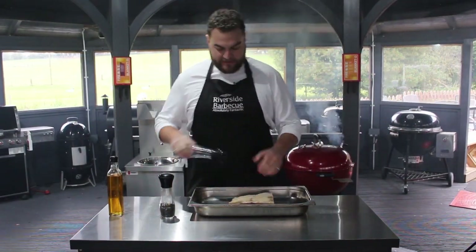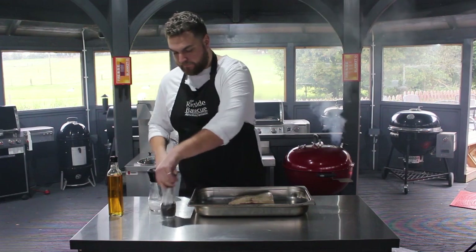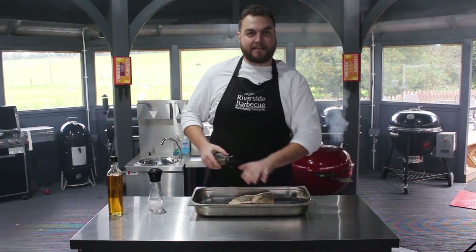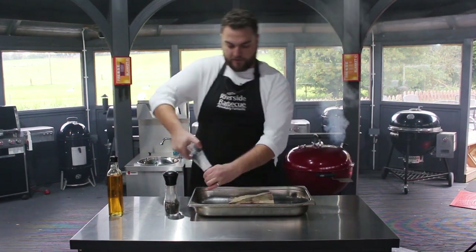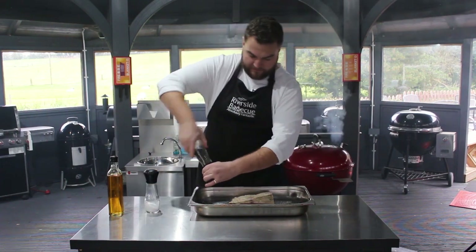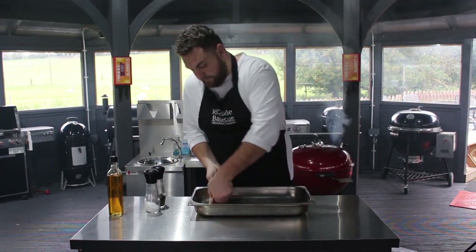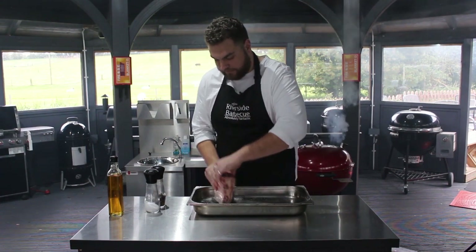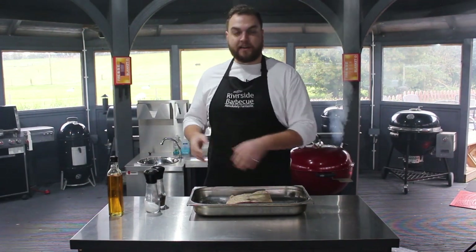We've got our rapeseed oil on there, now I'm just going to get a good bit of salt and pepper on there. A nice trick: if you don't want to keep washing your hands between patting the seasoning in and then picking up your grinders, just put some seasoning in your tray either side of the meat. Then you can just pick the meat up and press the sides into that seasoning, making sure you get all sides covered — and you end up with a nicely uniformly seasoned piece of meat without contaminating any of your equipment.